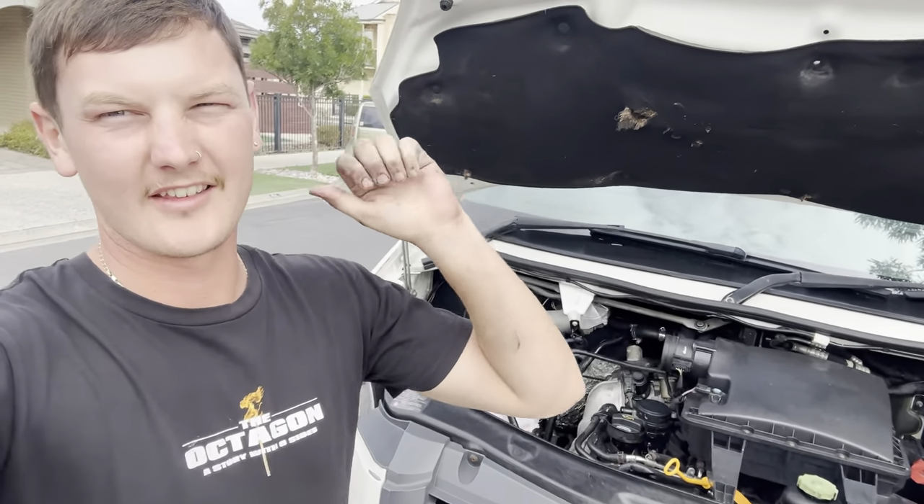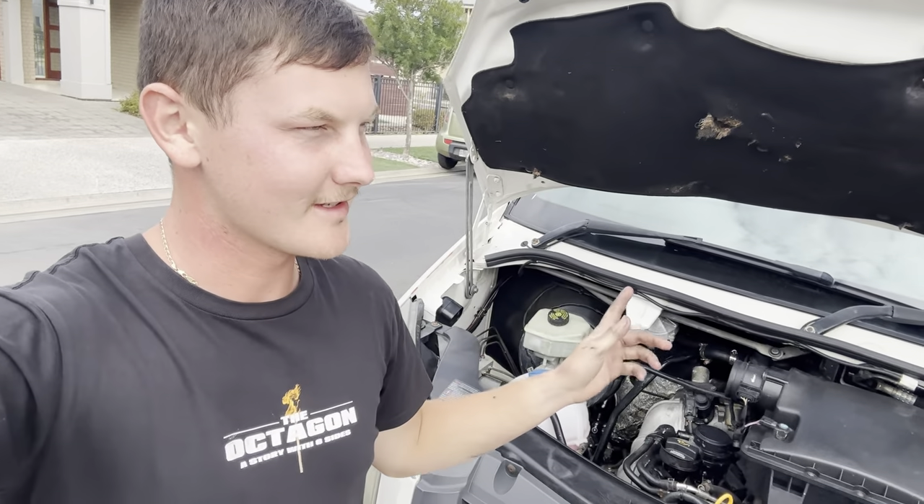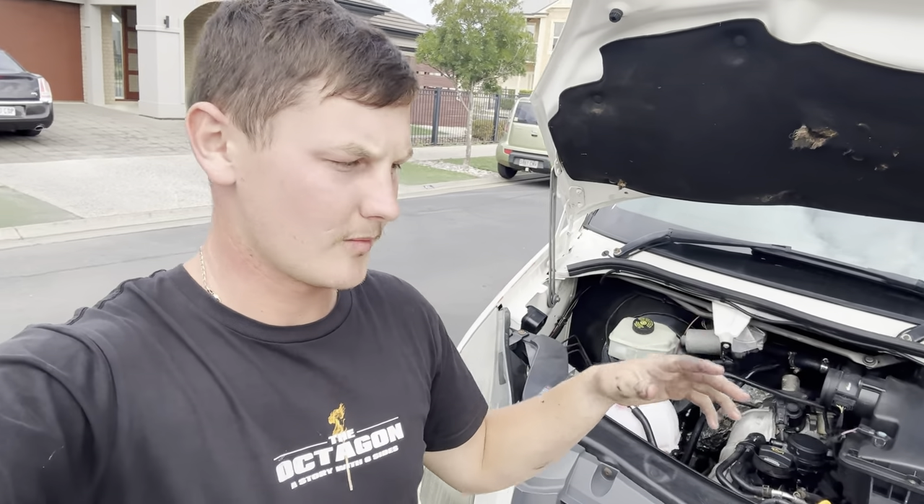Alright guys, this channel is all about being transparent. I've got the van back from the tuner — had the EGR worked on, the DPF worked on, and a retune. They found cracks in the exhaust manifold, so I had to wait for a new exhaust manifold to come back from Germany.